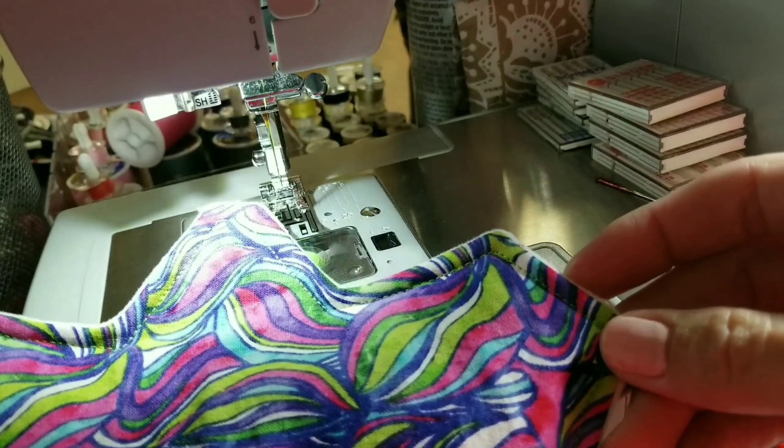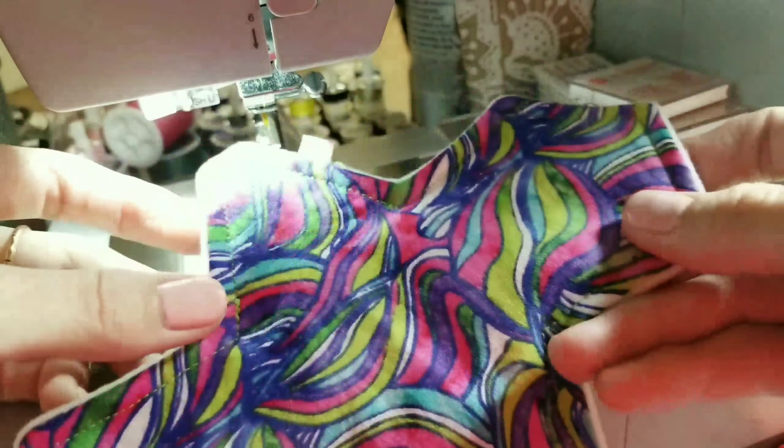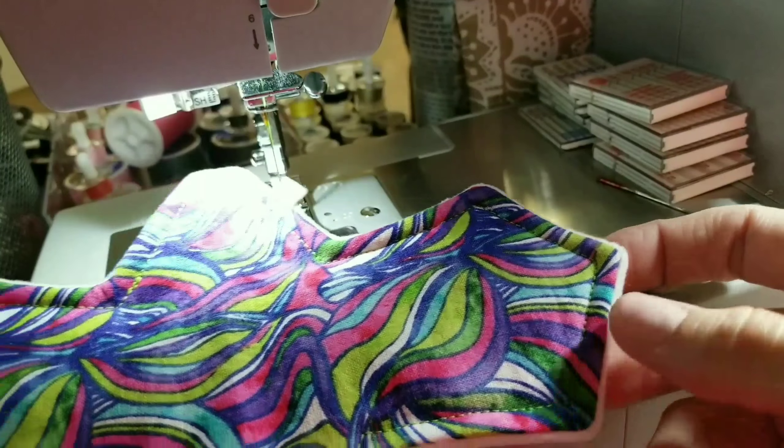And now this is what your pad should look like — absolutely beautiful.